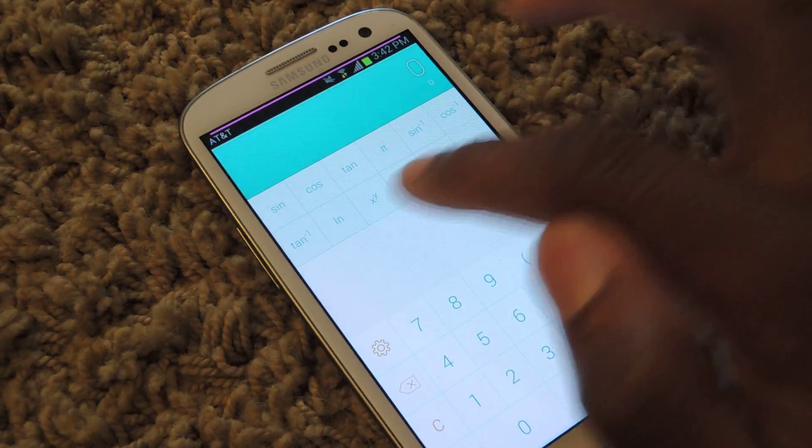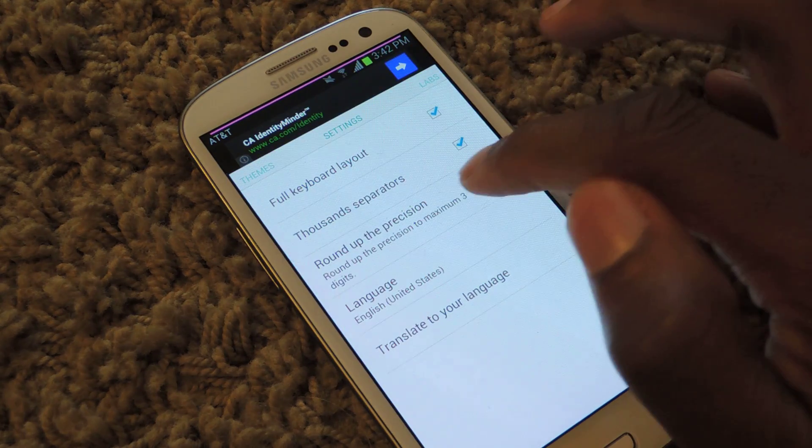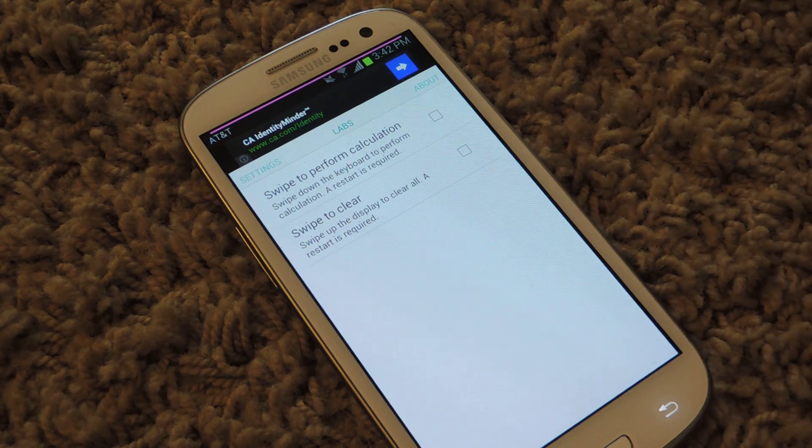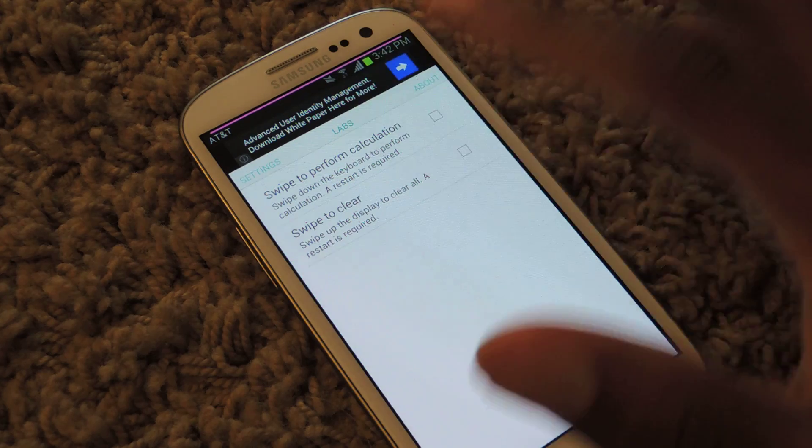That'll add the sine and cosine right here. And if you go back again, you can see precision and you can change the language. I wouldn't really need to do that since it's numbers.